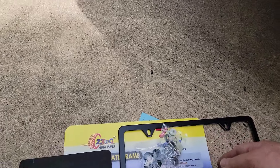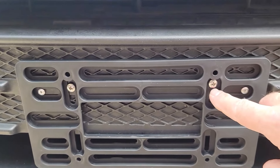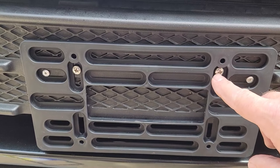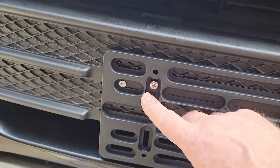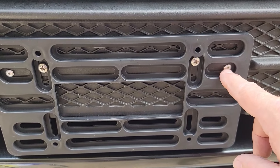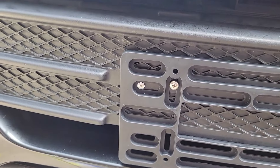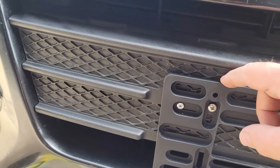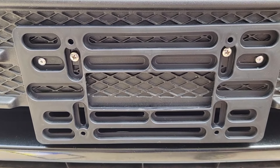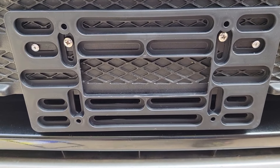So I broke out my rivet gun. I put a rivet on this side and a rivet on this side, and you can tell that it's secure — it's not coming off. I just wanted to make sure it wouldn't come off once we got the license plate and everything on. Now I'm going to show you the next steps to actually putting the license plate on itself.